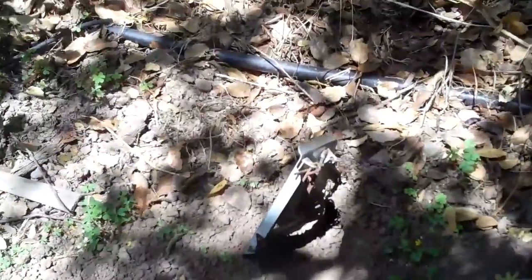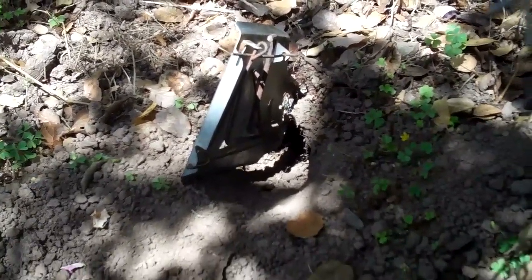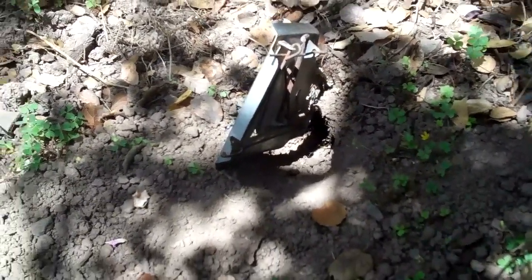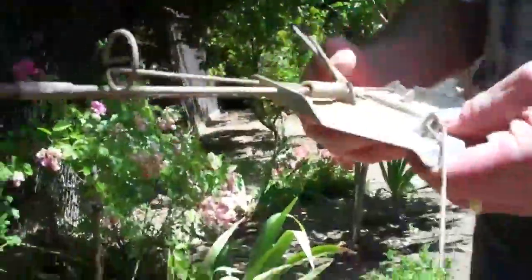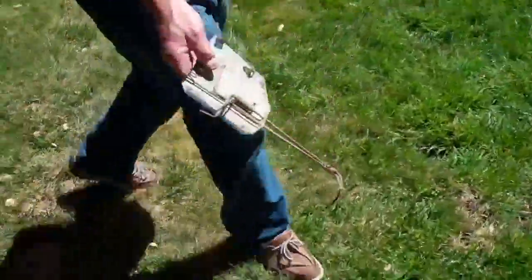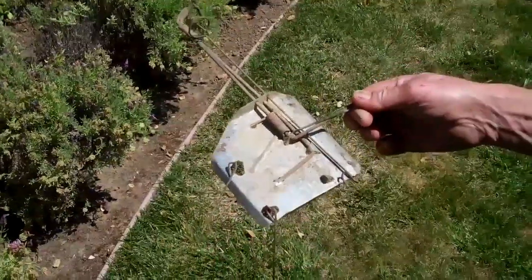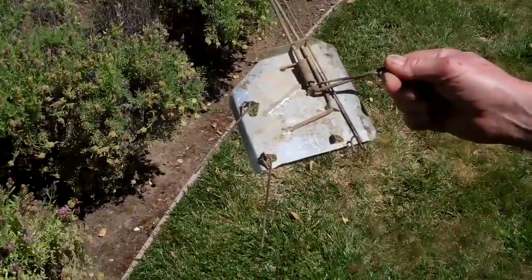A different kind of gopher trap here — I've never seen one of these before. Show me what it looks like. It's called a Cinch trap. I just bought them online, and it works very well. It's a Cinch trap.